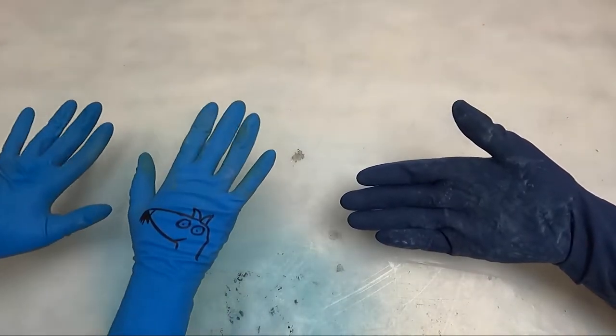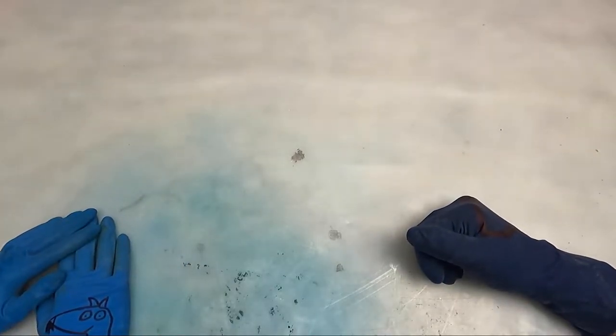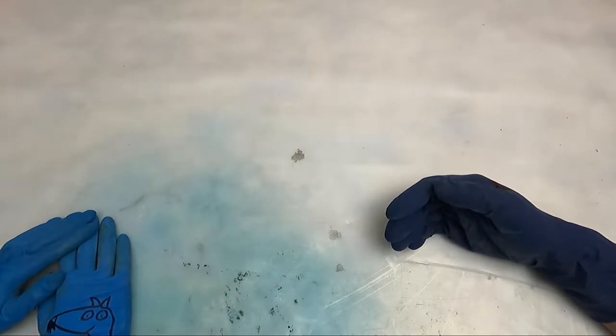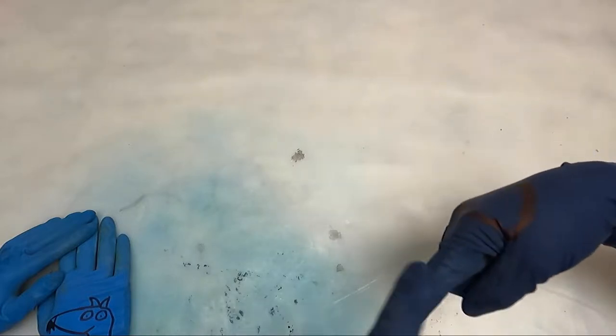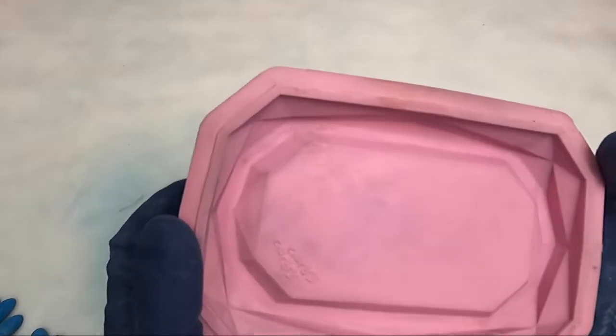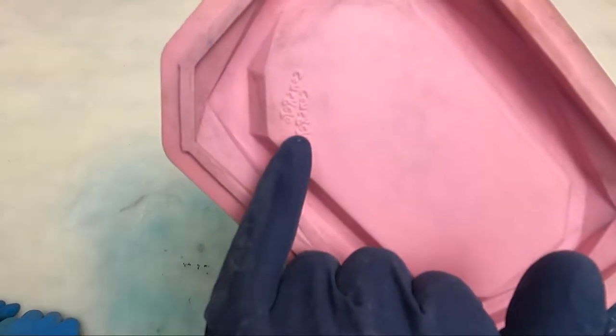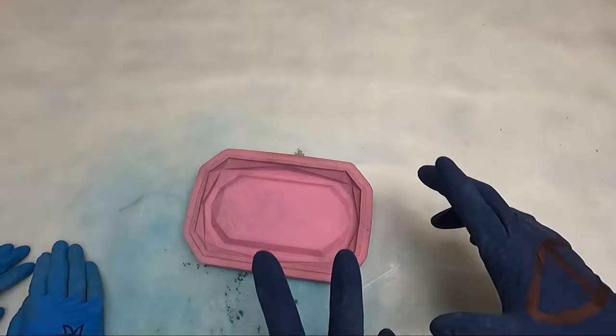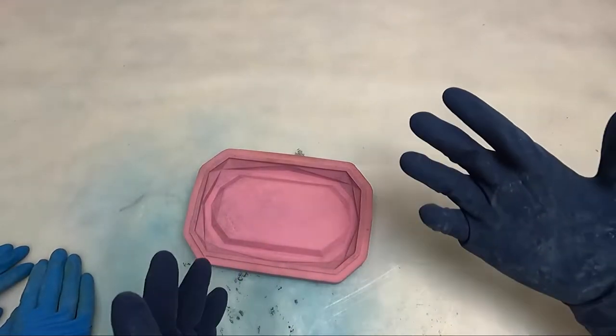Hey concrete fans, it's Mr. Concrete Concrete here and Rat Girl. We are bringing another mold — a fresh new one. We're trying to make up for lost time after being on hiatus for so long. We have a tray today, a really cool tray. It's got a fun little concrete concrete detail on it, so I'm curious to see how it turns out.